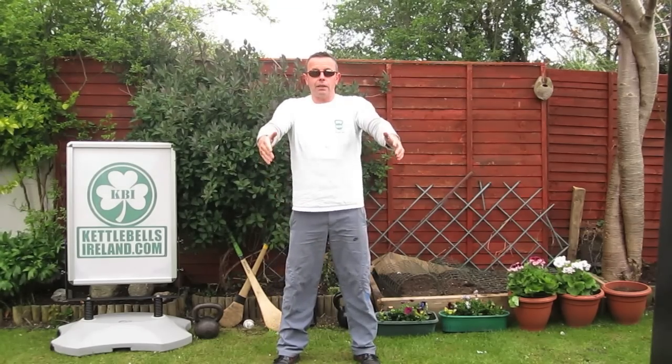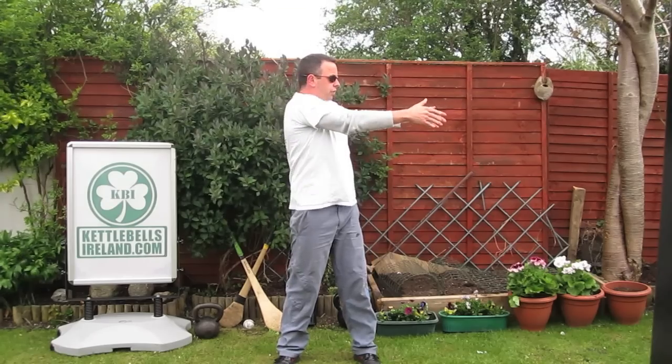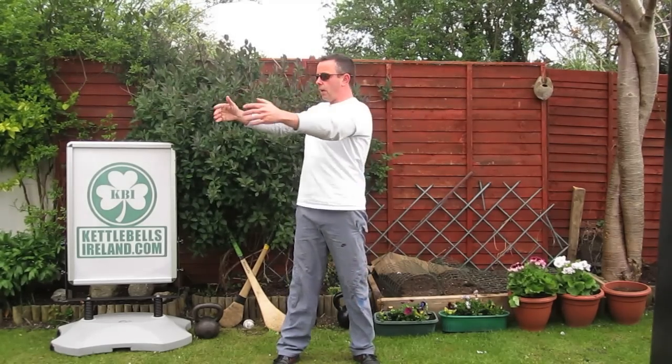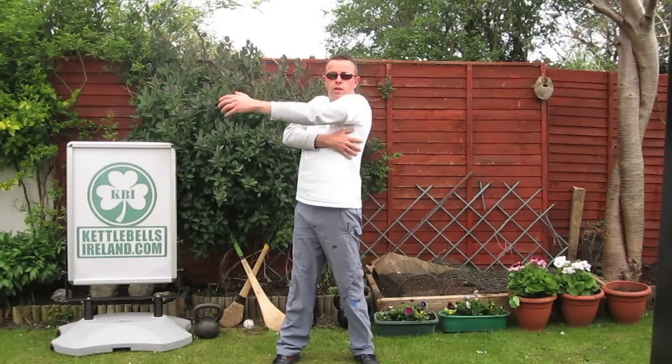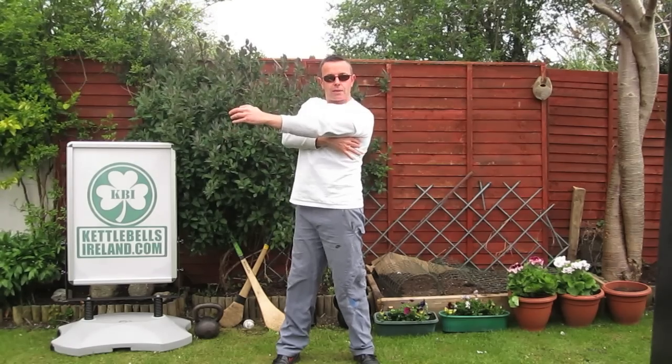You can also practice standing, shrugging and dropping your shoulders down. Turn to the side, shrug, drop your shoulders down, and go to the opposite side — shrug and drop your shoulders down. You're using this muscle group located underneath your armpit called your latissimus dorsi, or your lats.